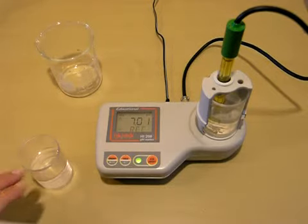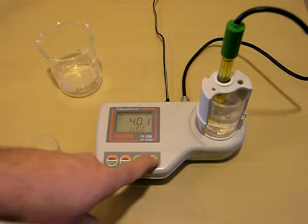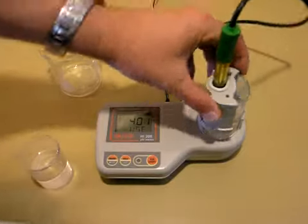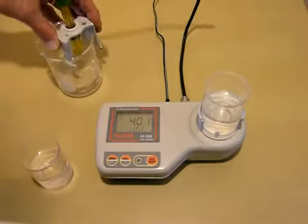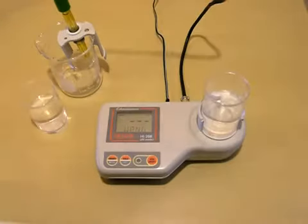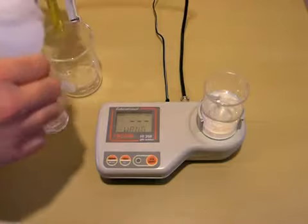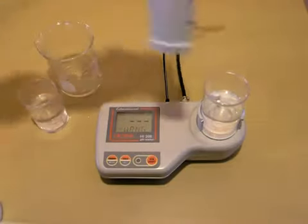I have my 4.0 buffer right here ready to go. Otherwise, you could empty out your beaker and then refill it with 4.0. We've finished the 7.01 calibration — it now says use 4.01 — so we'll turn the stirrer off, remove the probe, add our 4.01 buffer, and give the probe a rinse.